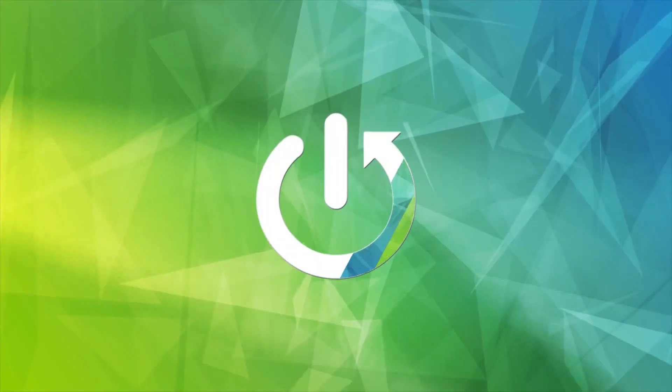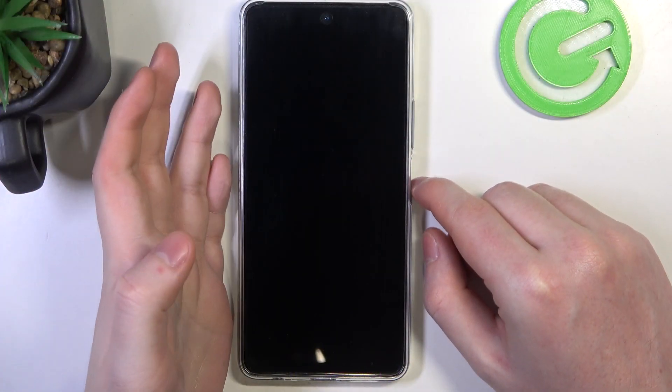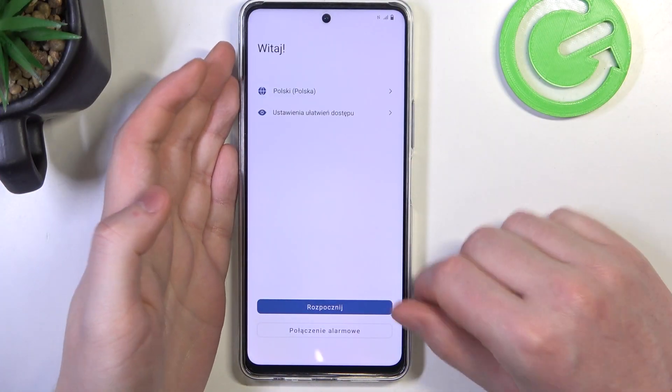Hello, in this video I want to show you how to perform first setup on the Vivo IQOO Z8. To do this, first we'll need to power on our device.